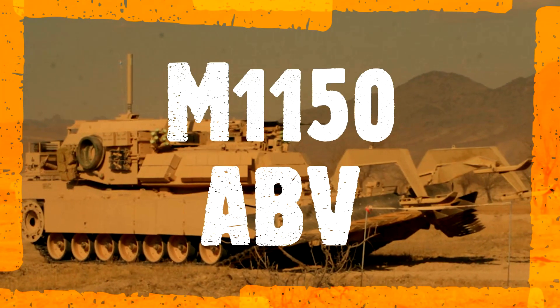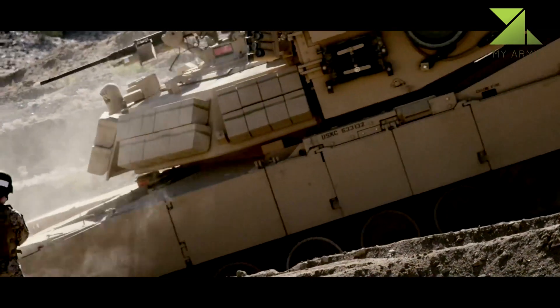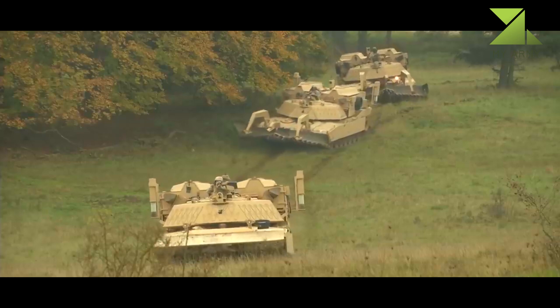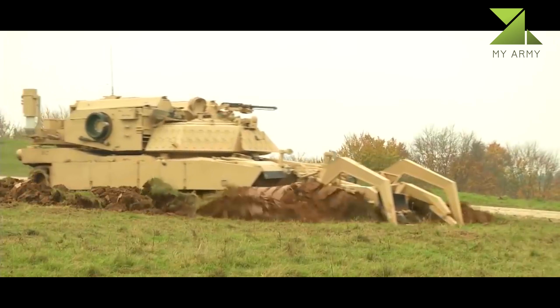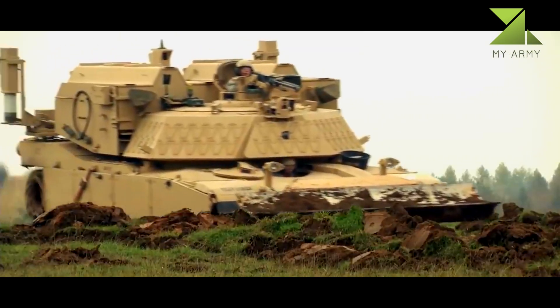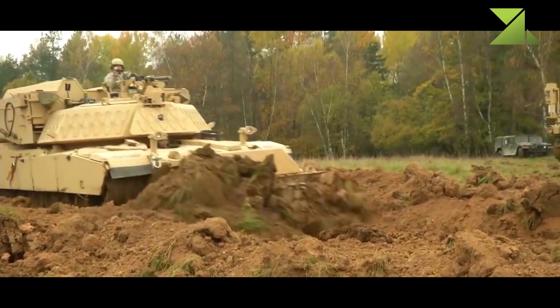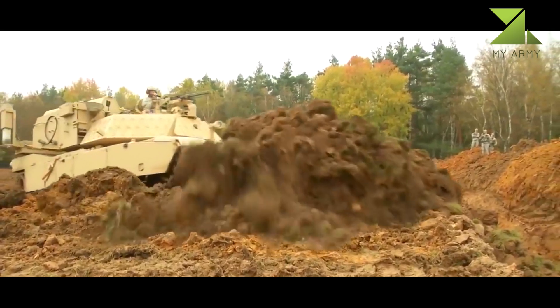The M-1150 Assault Breacher Vehicle (ABV) is a U.S. military mine and explosives clearing vehicle based on the M1 Abrams chassis, equipped with a mine plow and line charges. Its first large-scale use by the U.S. Marines was in the joint ISAF Afghan Operation Moshtarak in southern Afghanistan during the war in Afghanistan in 2010, against the Taliban insurgency.